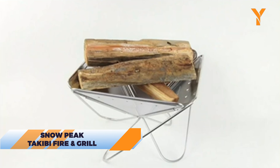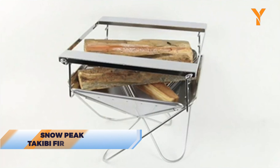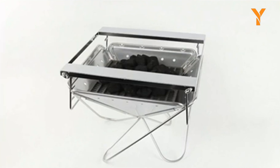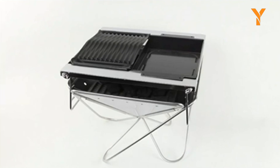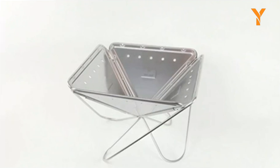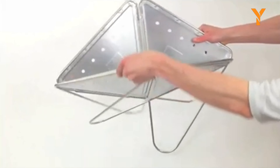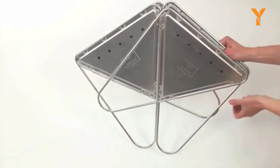For those who love a cozy fireside experience, the Takibi Fire and Grill from Snow Peak is your go-to. This modular, packable five-piece system is perfect for campfires and cooking, offering a sturdy base to support a healthy amount of wood. Plus, it all breaks down to pack flat in the included carrying case.